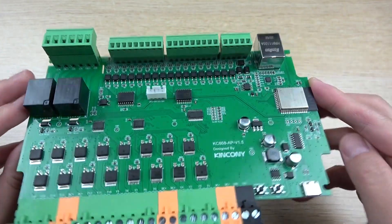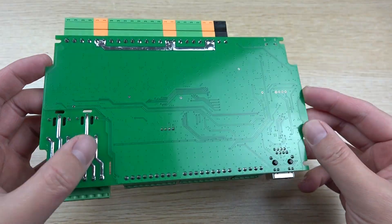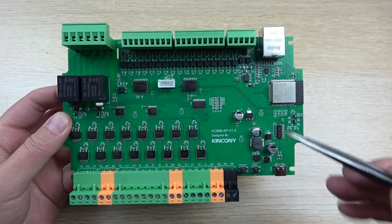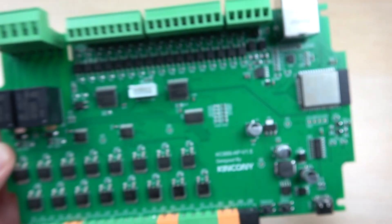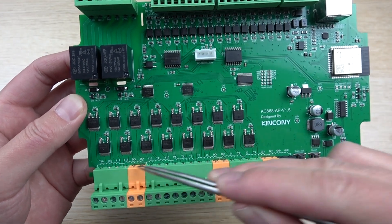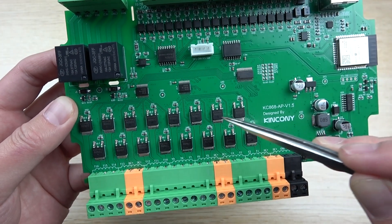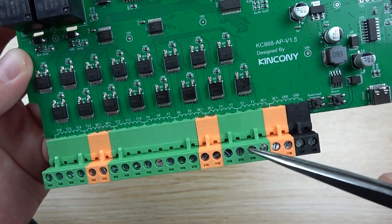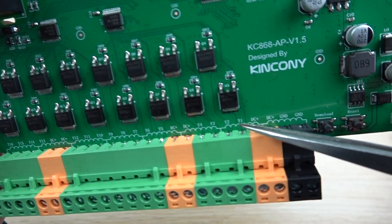Let's look at the hardware details of the KC868-AEP board. You can see the front side and the back of the PCB board. Here is the relay. On the front you can also see the ESP32 module. The 16 channel PWM output is converted to 0 to 10 volt. You can see the driver ICs here, so you can connect your RGB LED directly to the terminals.